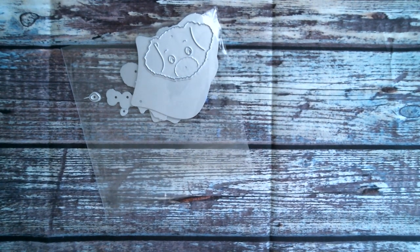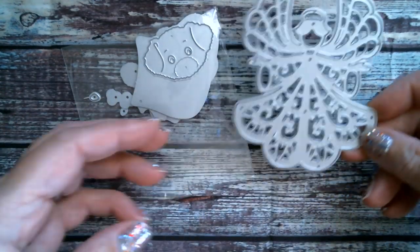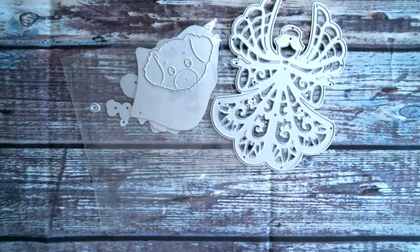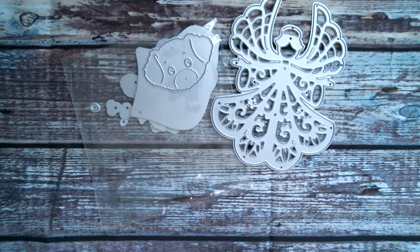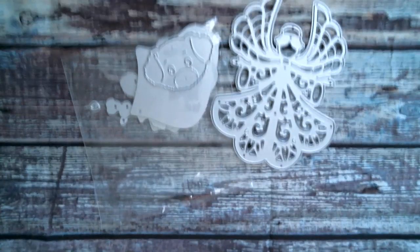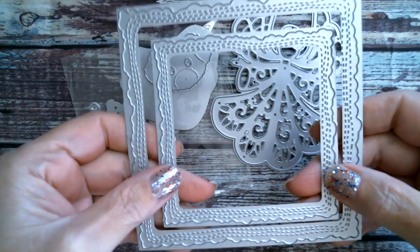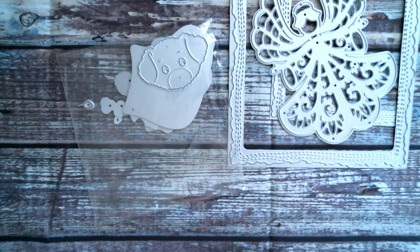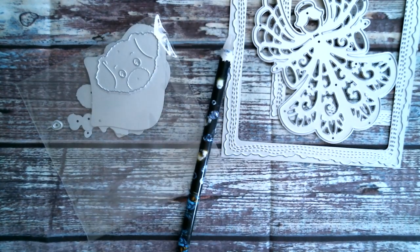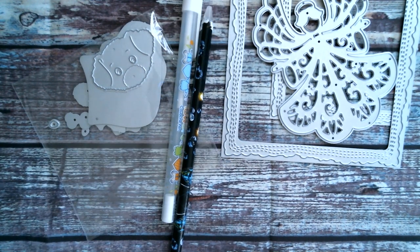My second die is the angel die with the wing spread. One of the things I didn't put on the table is the frames I used, so I'll grab those. I used the medium and the smaller frame in that wavy stitch set. I've also used my pickup tool because it's little bits, and my white gel pen to dot the eyes.